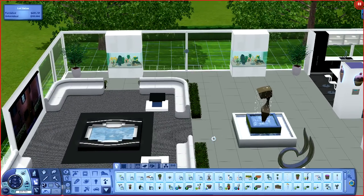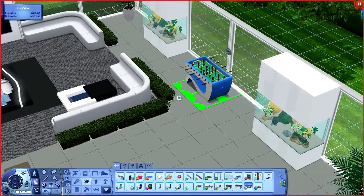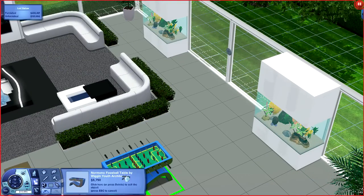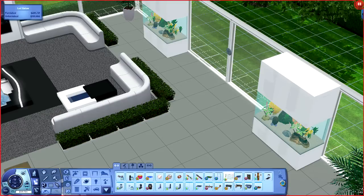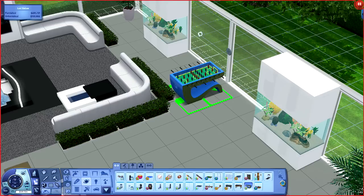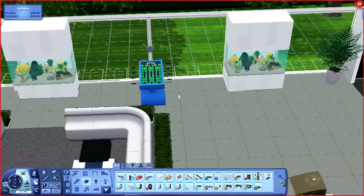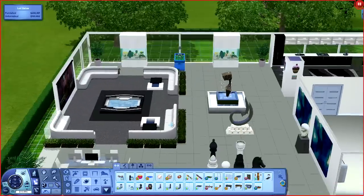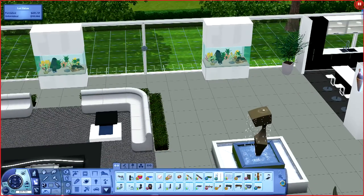I wanted to have the pool table in but it's too big. I think the foosball table is too big too. Let me turn off move objects. Okay, the foosball table will fit, which is good to know - I could throw something in here, put the foosball table right there maybe. But I don't want it to feel cluttered and now it does. I don't think the foosball table's gonna work in there.